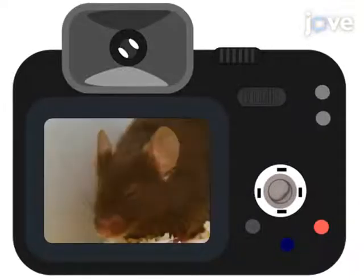For the mouse grimace scale, use a high-definition camera for photography and continuously take about 30 to 40 photographs.